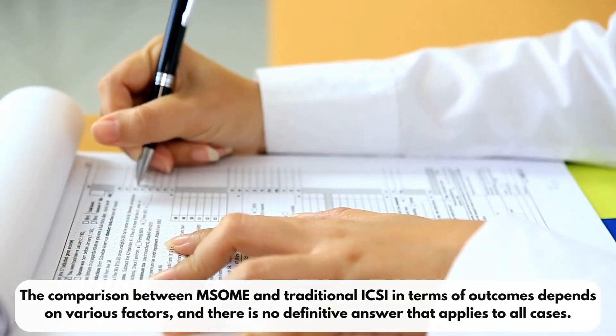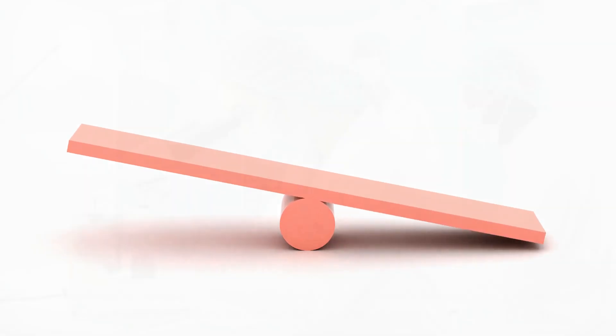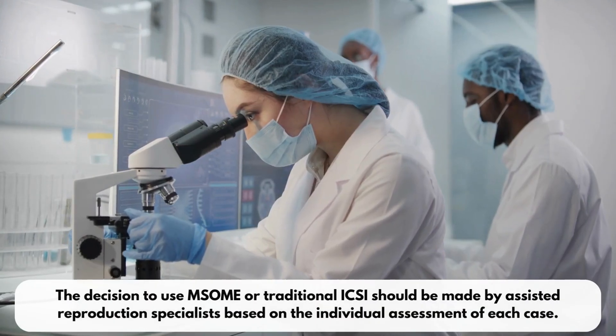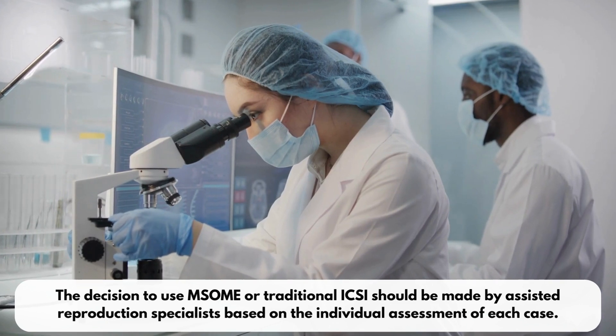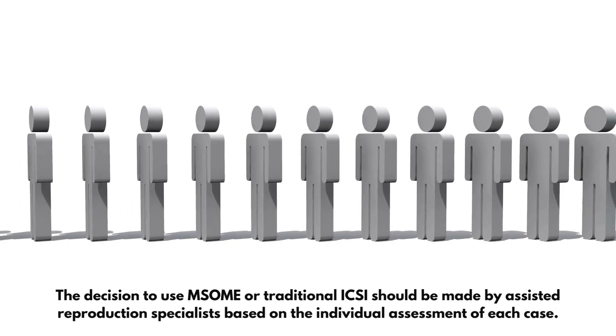The comparison between MSUM and traditional ICSI in terms of outcomes depends on various factors, and there is no definitive answer that applies to all cases. The decision to use MSUM or traditional ICSI should be made by assisted reproduction specialists, based on the individual assessment of each case.